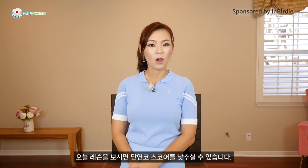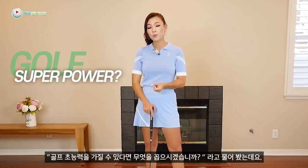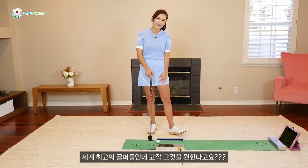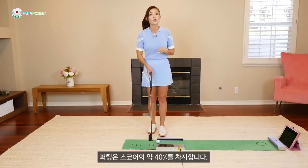99% of amateurs don't do this. What I'm going to show you today will lower your score. I've asked some PGA Tour players, if you could pick a golf superpower, what would it be? Most of them answered the ability to make all the putts. These are the best golfers in the world and they want that. That's how important putting is — it takes up about 40% of your score.